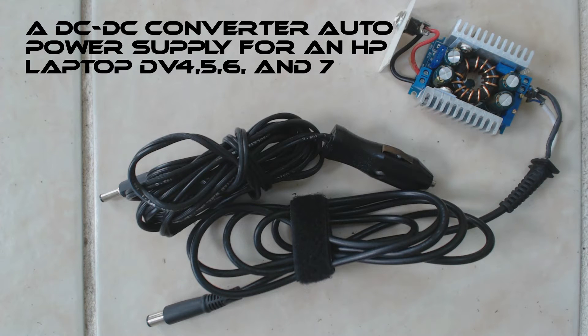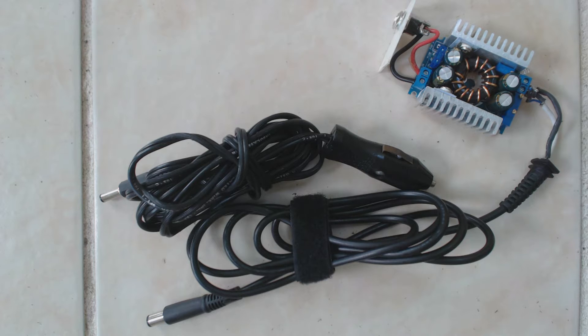Welcome to my video on making a DC-DC converter based automotive power supply for an HP computer. This unit uses an eBay-sourced Chinese-made unit, and this particular unit cost about $10 including shipping.